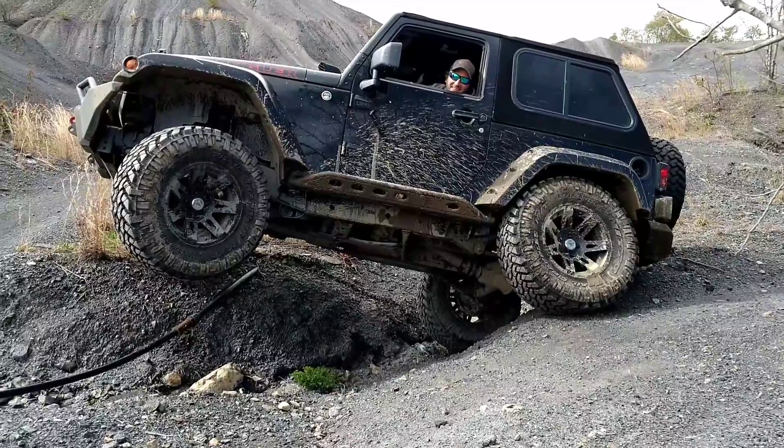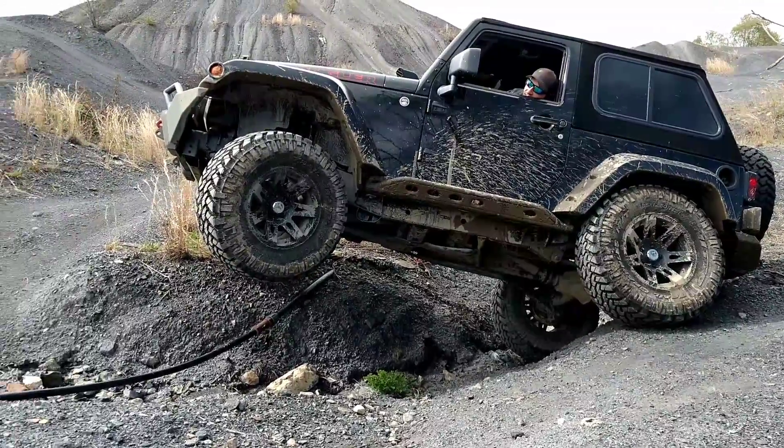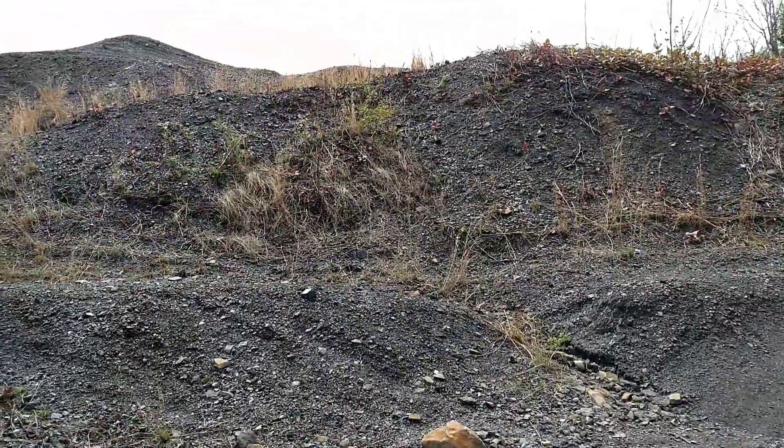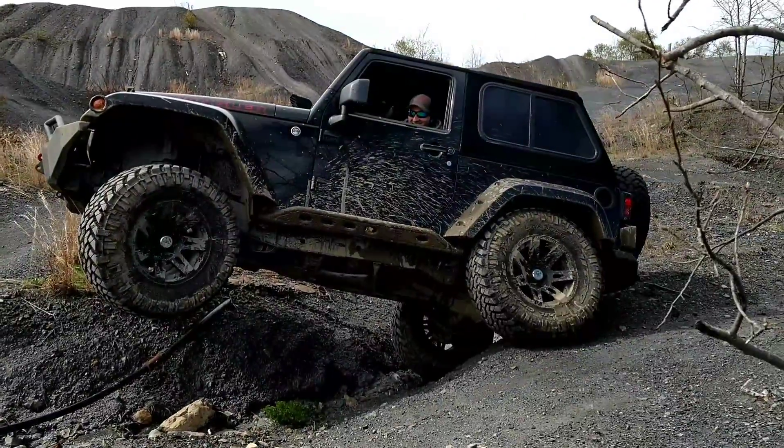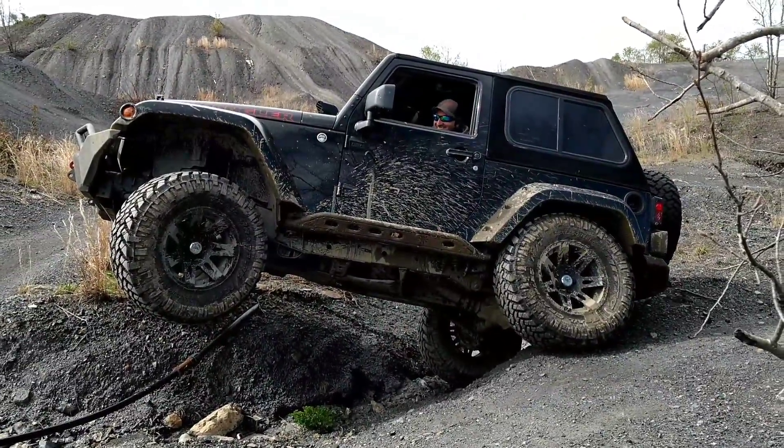It might have got stuck. You might need winched off of that grass right there because there ain't nothing to winch off of. Luckily there's a big willy.